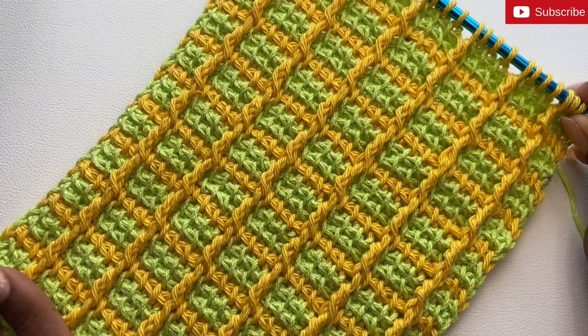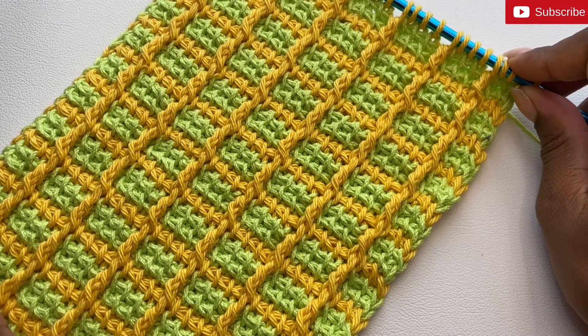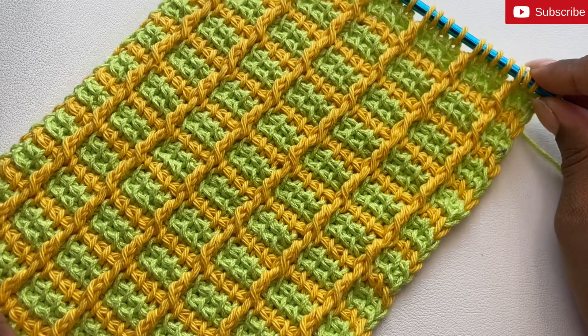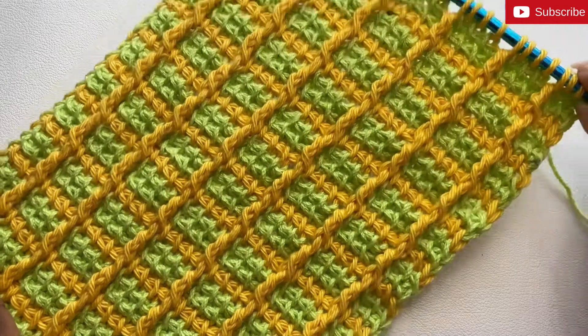Now this is how it looks on a larger sample. Thanks so much for watching! If you liked this video, go ahead and hit the like button and subscribe to my channel for more content like this. Until next time, bye!